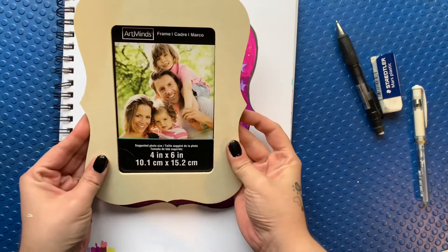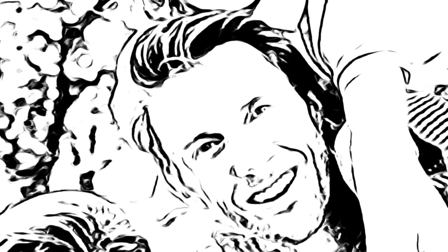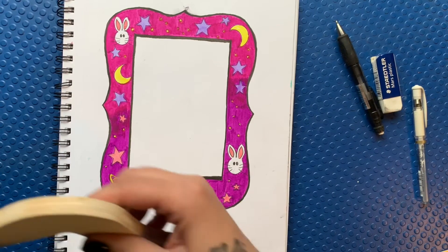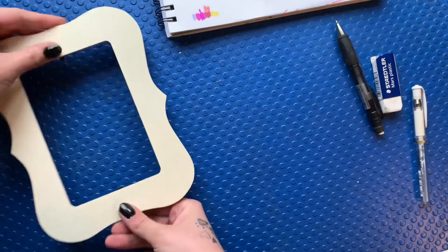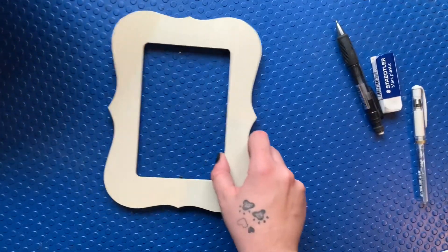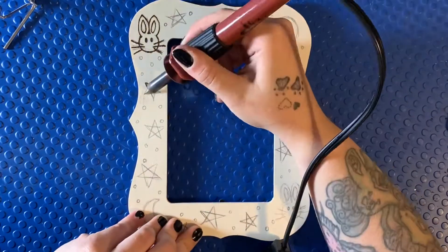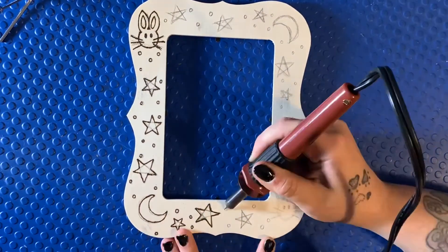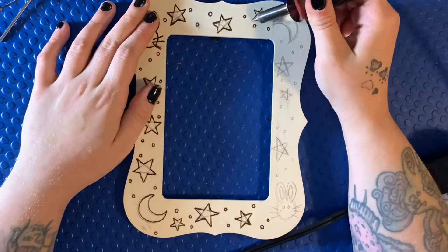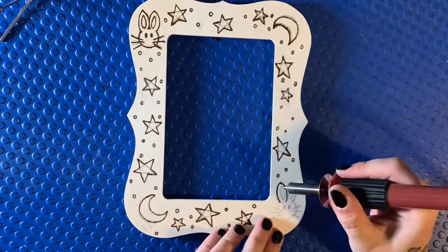Did somebody say frame? I think I can help you out there. But first things first, let's remove these people so they're not staring at me while we do it. You can see I already have a design prepped after some back and forth with Sarah. I'm going to alter it a little bit, but essentially all I have to do now is transfer it onto the frame and finish it off using wood burning alongside watercolored pencils. I'm using my wood burning tool with a mini flow point to do the outline, and after that's done I'll be coloring it in using watercolored pencils and rubbing alcohol.